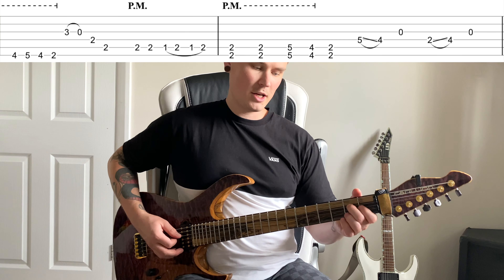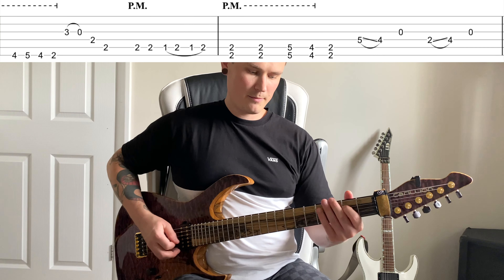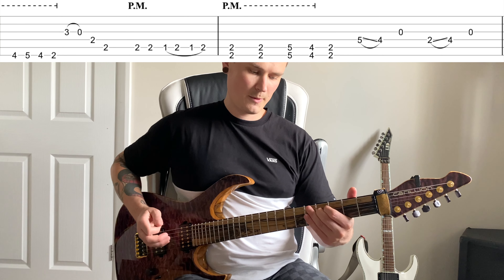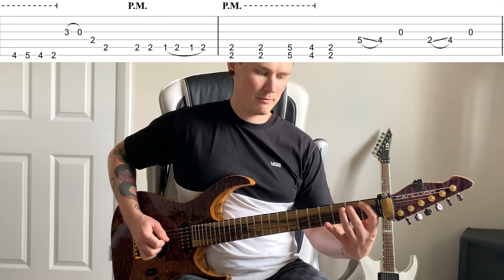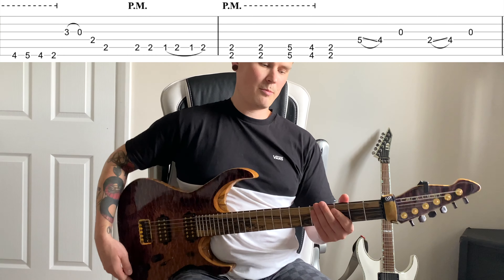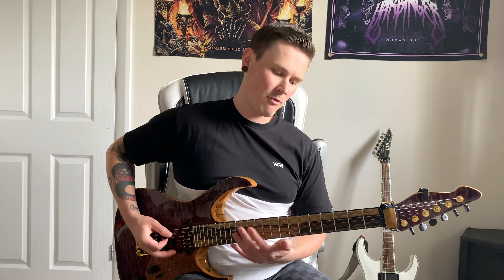Then you've got some more chugs — this time it's two, two, five, four, two. Then there are little slides on the D string: five to four with your third finger, then play the open G string and let them ring together. Then second finger two to four on the D, and again let that open G string ring. That's part one B.